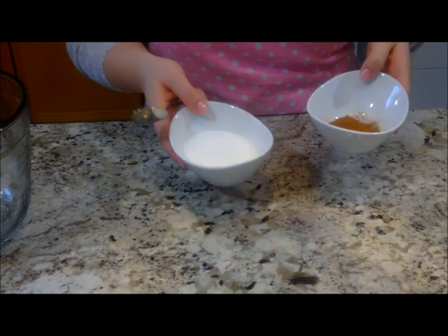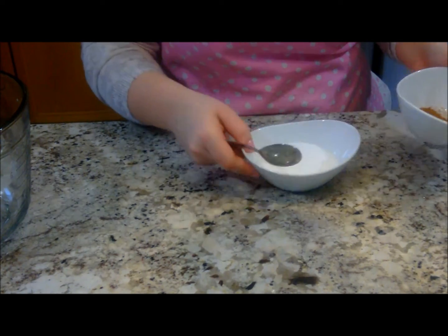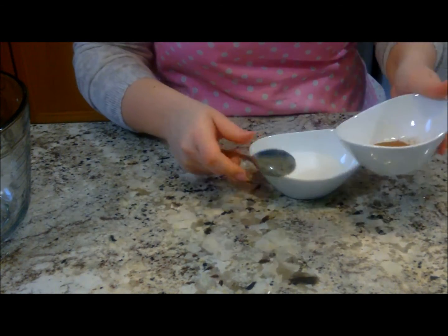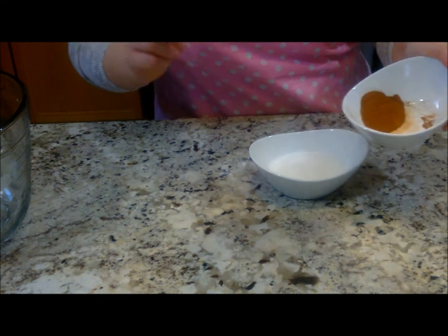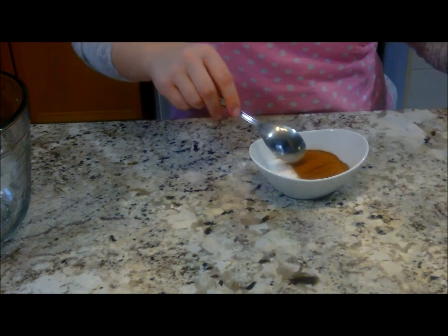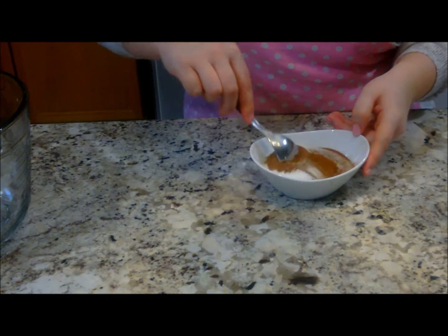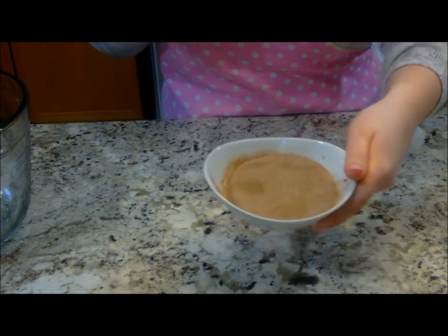And we're going to make our cinnamon sugar. Now you can always buy this pre-made, but honestly it's so easy you might as well just make it at home and it's cheaper. So I'm going to put my two teaspoons of cinnamon in my one-third of a cup of sugar. Let's give it a good mix. See? And that's all you need to do. And we're just going to leave this on the side for later.